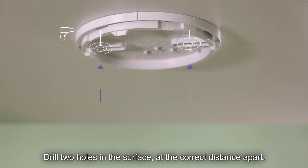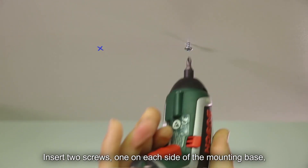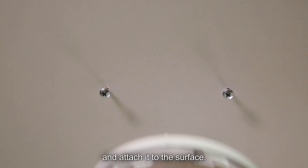Drill two holes in the surface at the correct distance apart. Insert two screws, one on each side of the mounting base, and attach it to the surface.